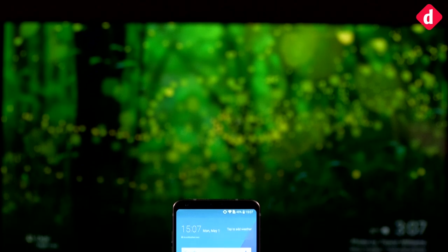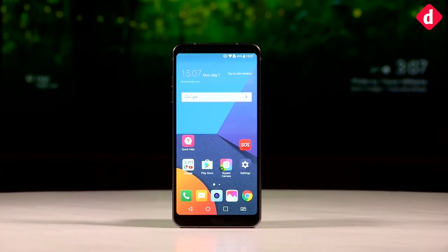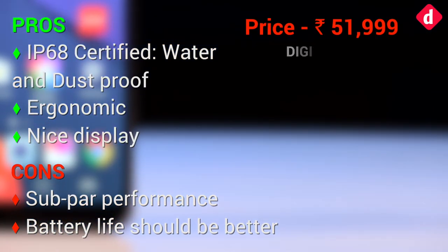The LG G6 is a decent flagship with a functional design and nice camera — it's really an adequate phone as far as flagships are concerned. The only problem is that flagships should be more than just adequate. It doesn't hold a candle to the Galaxy S8, but it has us excited for what the LG V30 will be, if there is going to be one.